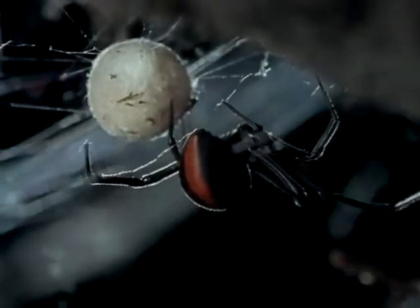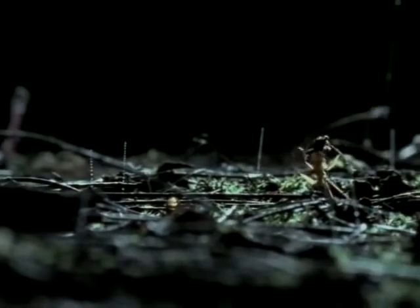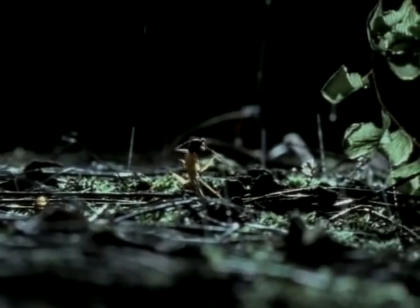Research into the Sydney funnel-web's venom continues. It's unfortunate that by encroaching on the spider's habitat, we have put ourselves at risk. There's another dangerous spider common around Australian homes — a subspecies of the notorious Black Widow of America. She's the redback, seen here with her egg sack. The redback's permanent insect trap is made up of extremely strong vertical threads, beaded at the base with a contact adhesive. It's a minefield, a maze with no way out but death, and insects enter at their peril.